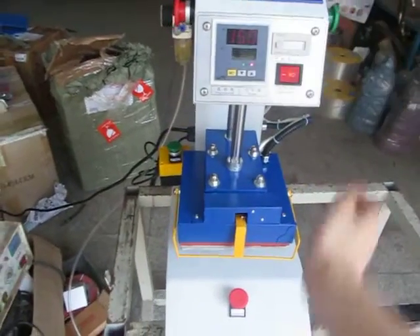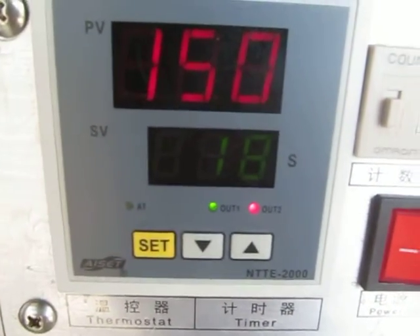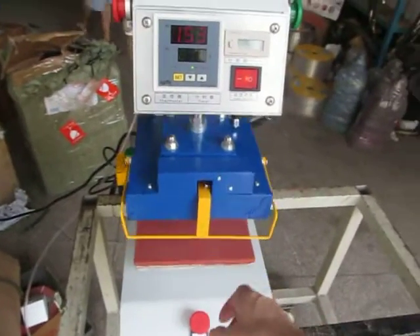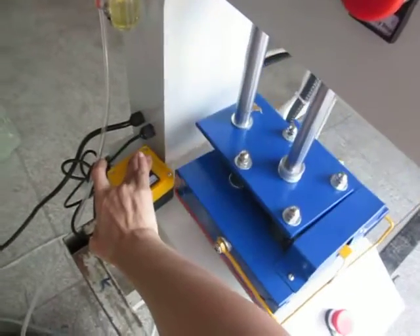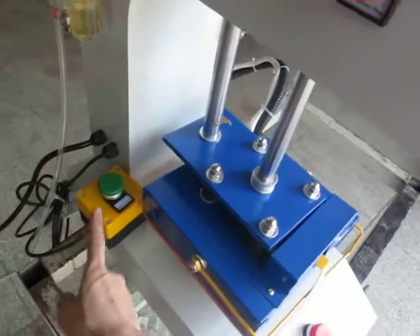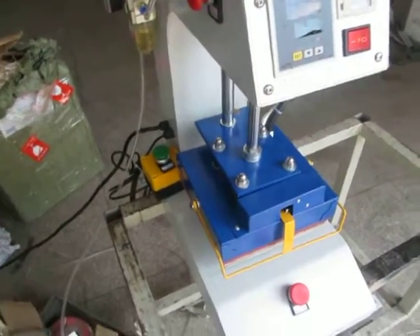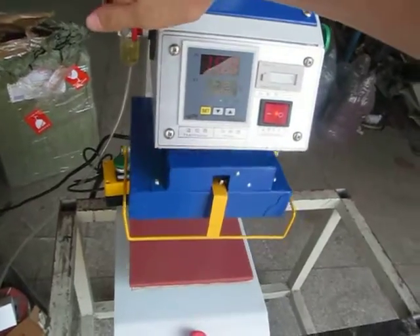We can press this manual start, then the timer will count down from 25 seconds to zero. Once the time is finished, the heating plate will lift up. This heating plate will be on. To press down, you must firmly press this button down so the heating plate will be firmly pressed down. If you want to stop this machine, press this button and the machine will not work.